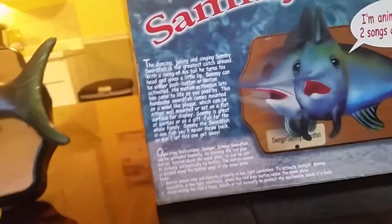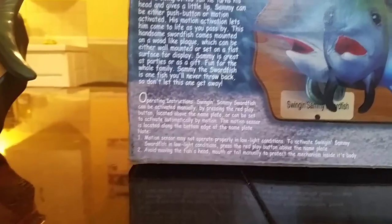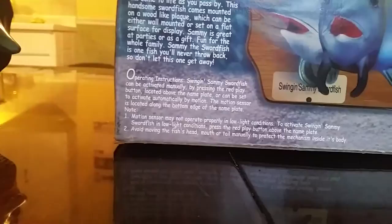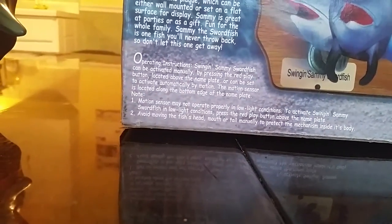Sammy is great at parties or as a gift, fun for the whole family. Sammy Swordfish is one fish you'll never throw back, so don't let this one get away. That's the back side, and then this just explains how you work the thing. Sorry, I'm kind of tired this morning — usually I do not read that slow.